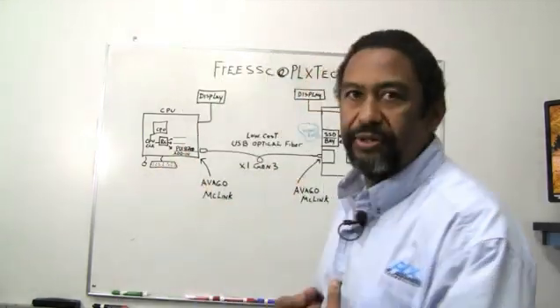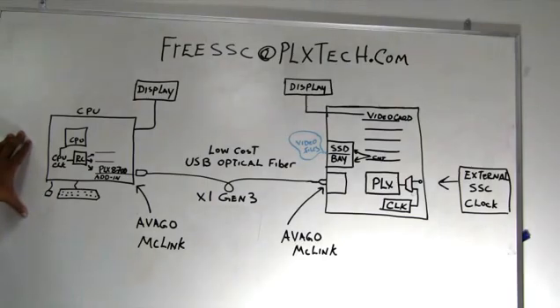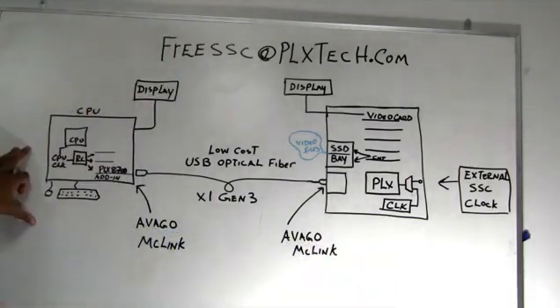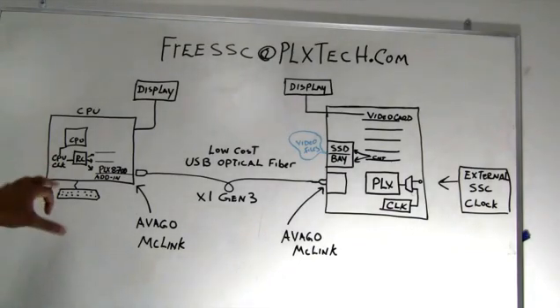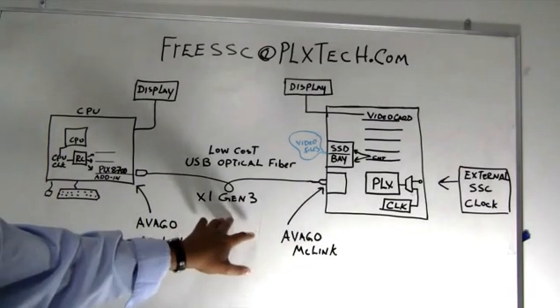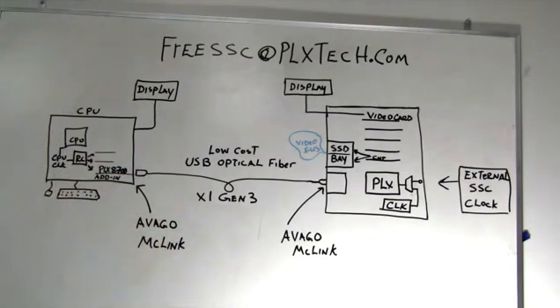Let me move to the board and give you an example of what we're going to talk about. As many of you probably know, PLX has spent a lot of time advancing taking Express outside the box. What you see here is a classical example of having a server and then what we've built as an expansion box to show Express moving outside the typical usage. When using these type of systems, typically what we have are constant frequency clocks because there's no clock being shared to go across the lane, so there's no SSC being used.